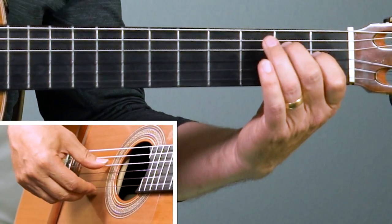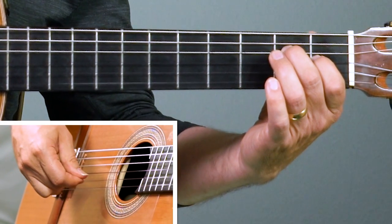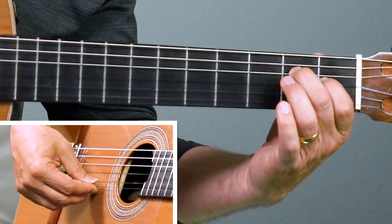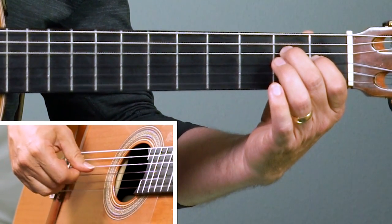Try that with me. Start with the thumb on the fourth string, hit it. Now first finger, second finger on the first string — high E. Now go on to the thumb on the third string, then the second string, and repeat it.